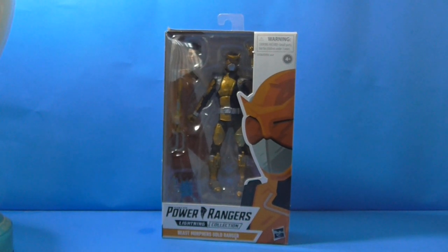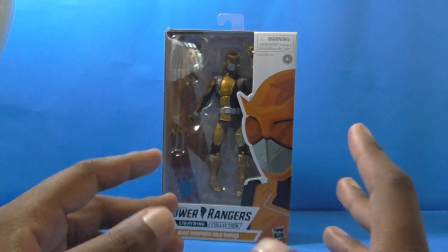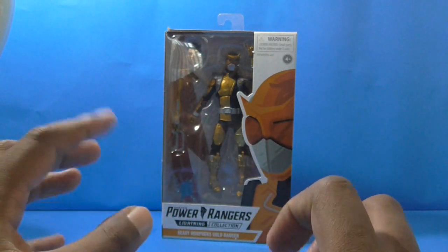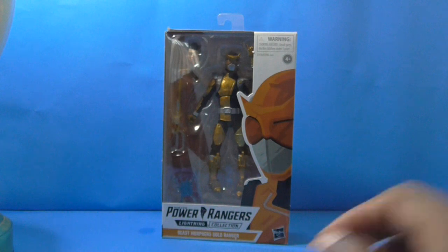Getting halfway there with just one more Ranger to finish this wave of figures. Even though I'm almost halfway done with Beast Morphers for the Lightning Collection — until they do Roxy, Beast Morphers Yellow, Silver, Rebel Blaze, and others — I'm so far behind on Beast Morphers at the time of this video. But anyway, let's take a look at the Gold Ranger.